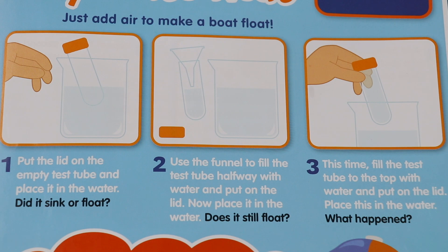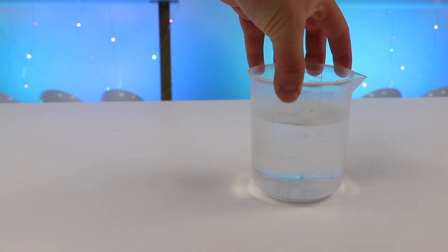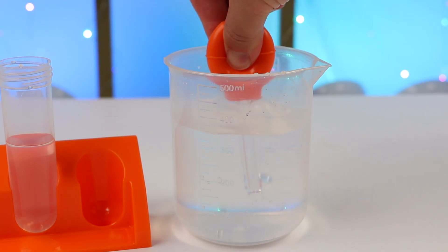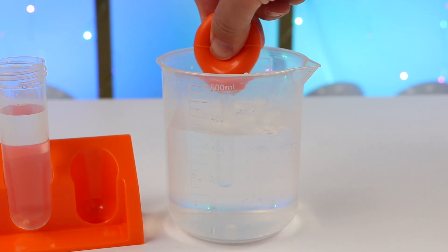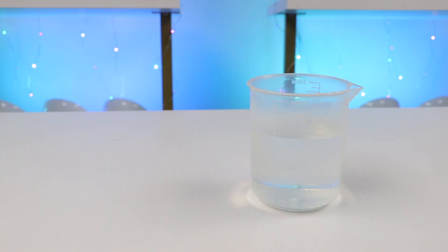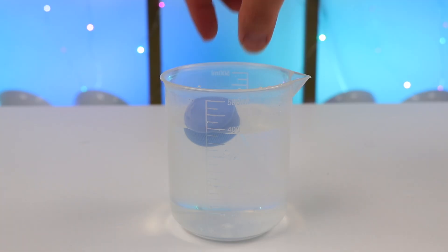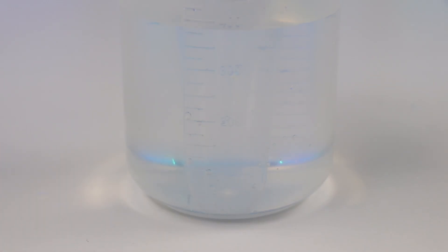This time, fill the test tube to the top with water and put on the lid. Place this in the water — what happened? Whoa! This is completely sinking. As you can see, the test tube is touching the bottom, so a test tube completely filled with water sinks.